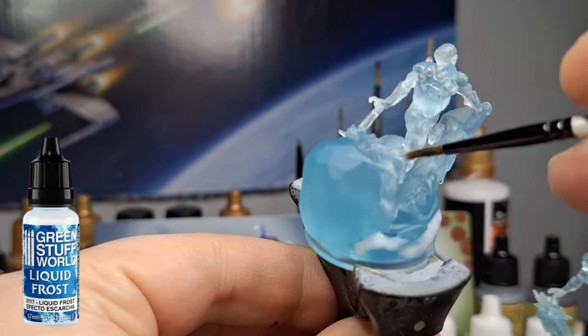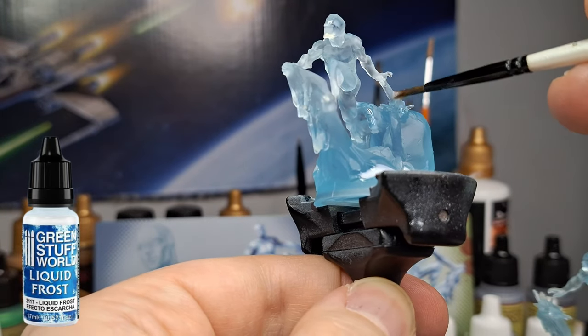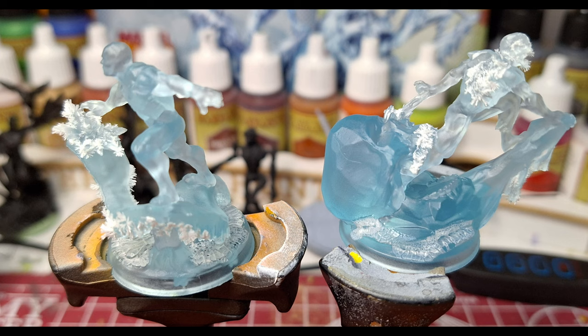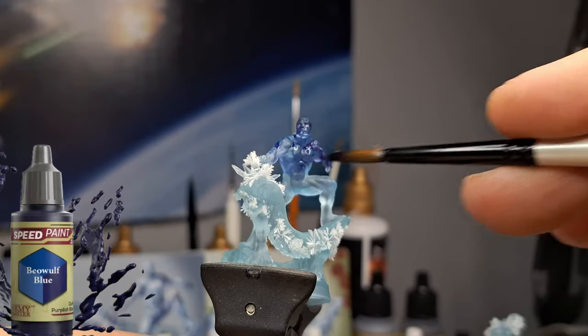If you put the Liquid Frost on top of another paint, it will eventually suck up that color. It happened with me on the Hero Quest miniature I painted — I found that it sucked it up. And then we have this really awesome combined effect with the Crackle Paint and the Liquid Frost.